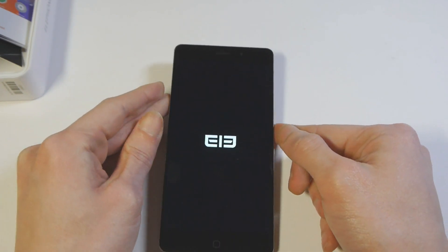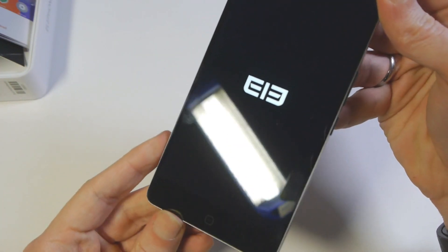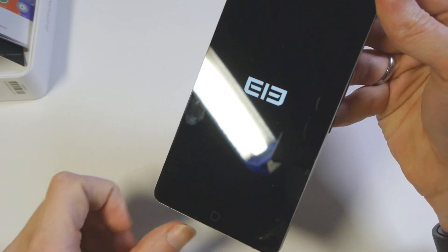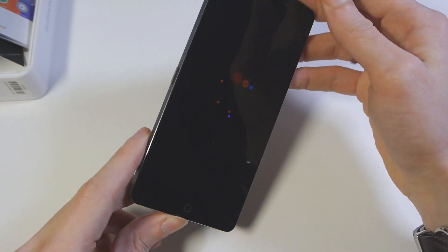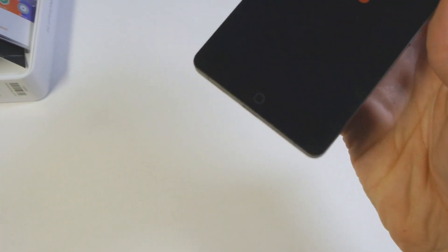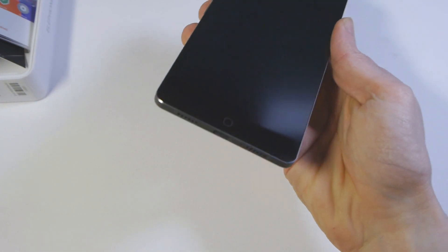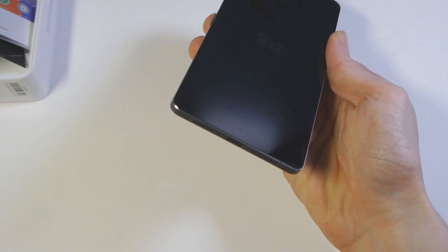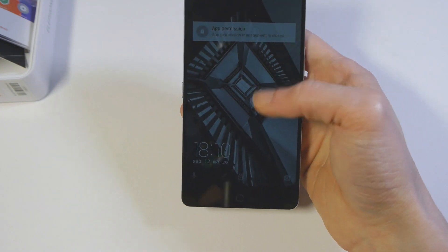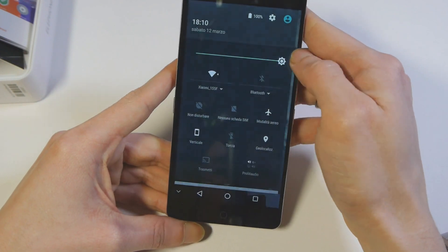Adesso accendiamo il dispositivo. Nel frattempo vediamo che il vetro non è esattamente a prova di sporco. Il tasto Home integra anche al suo interno il LED di notifica. Il telefono si è acceso molto velocemente; andiamo ad aumentare la luminosità.